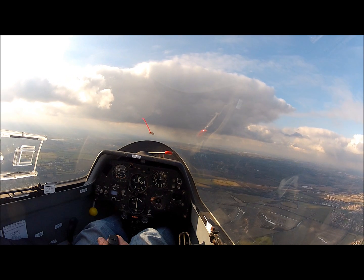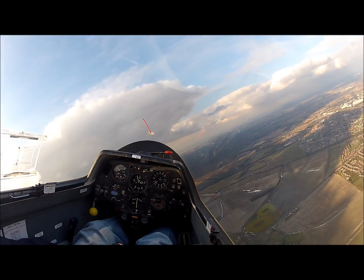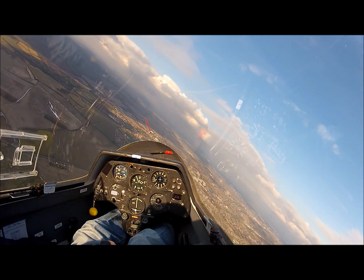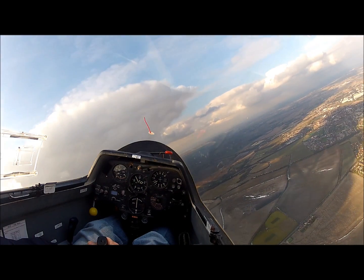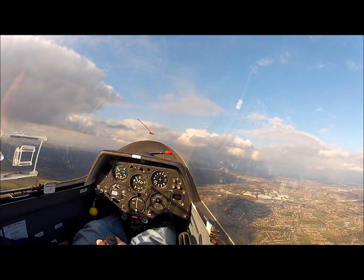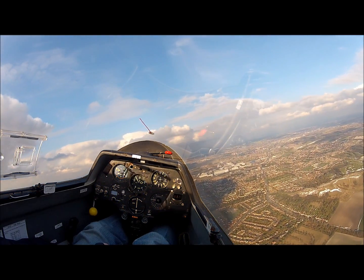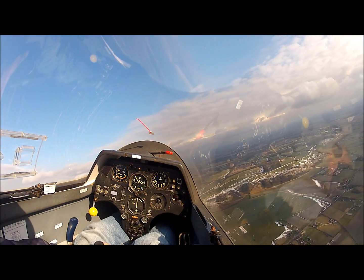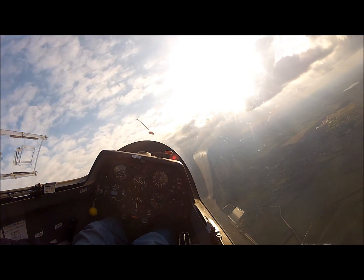You might also wonder why it is that we don't spin normally when we're thermalling slowly — so I'm just going to demonstrate that. Look out to the right and beneath us, and to the left and beneath us. It's clear to the right, it's clear to the left. So we're going to line up into wind, slow the glider down, commence our thermalling turn. We're flying quite slowly. The nose is quite high but you'll notice the yaw string is out to the left whilst we're turning to the right.